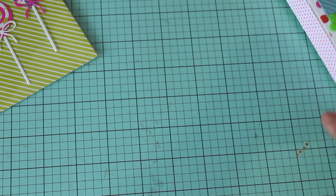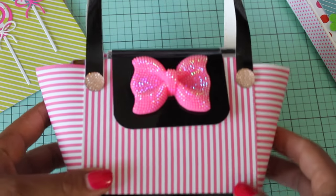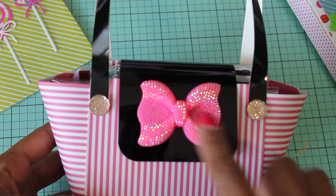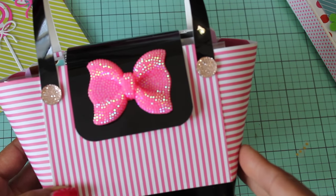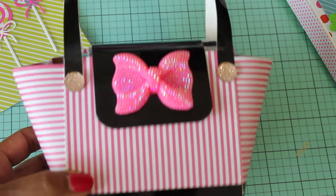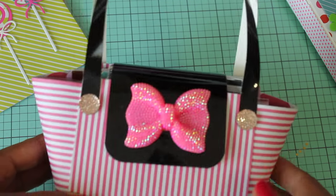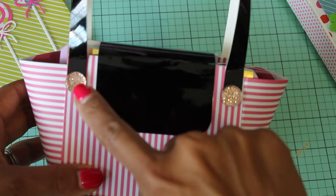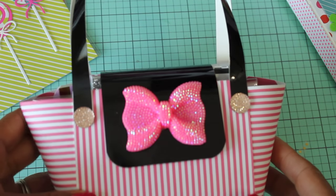I want to quickly share with you the purse that I made. I made another purse and this purse is going to be gifted to the same person. I just followed that purse tutorial again and I added this really pretty pink blingy bow — this person likes pink. I just used some shiny black paper which was in a Halloween stack from Michael's. This pattern paper — I think I got it at Hobby Lobby. I added some Michael's bling right here and right here and on the front. That is my super cute paper purse.